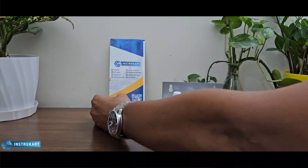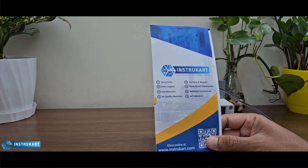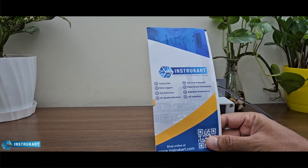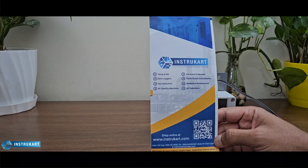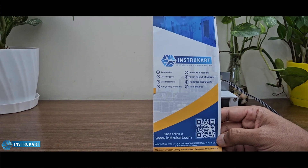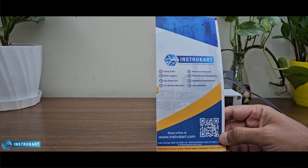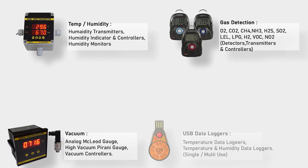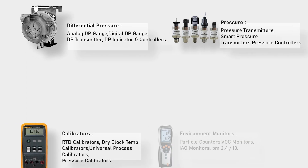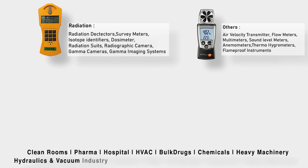For more information on PM sensors — whether online, offline, or cloud-connected — you can reach our experts at instrukart.com and shop with the suggestions provided. Thanks for watching.